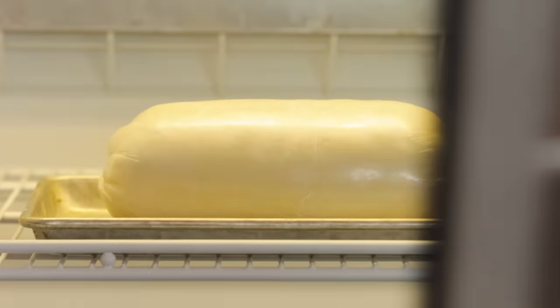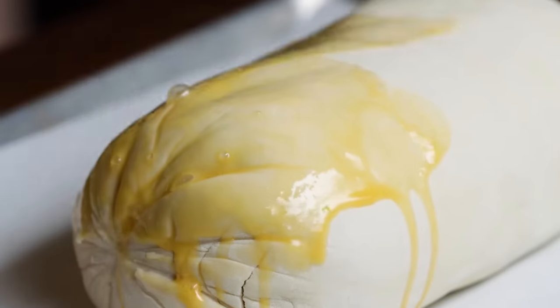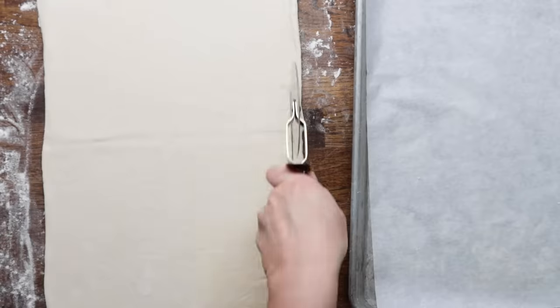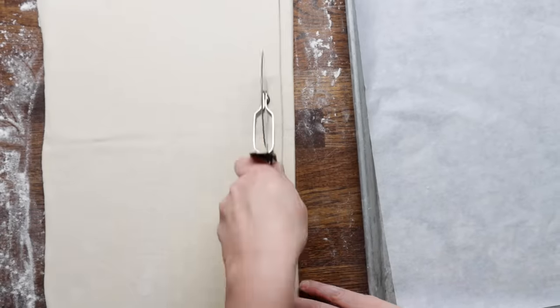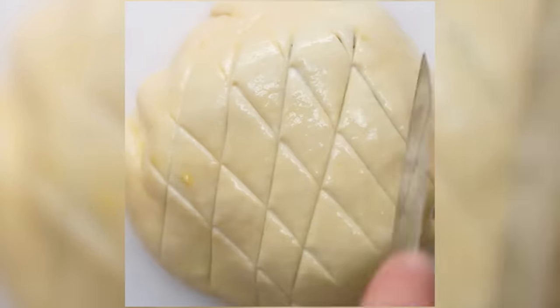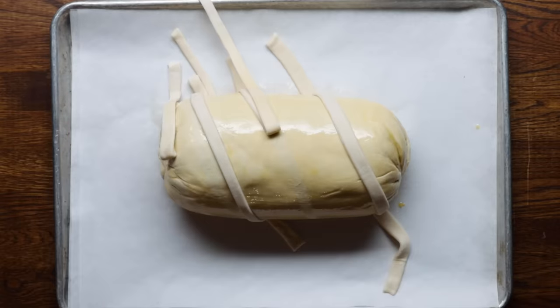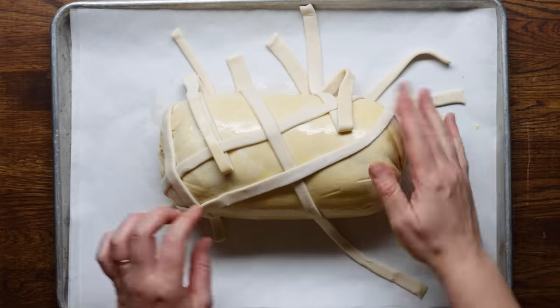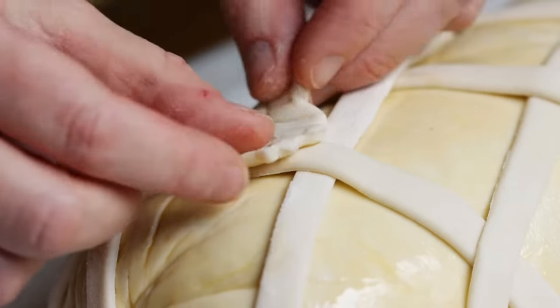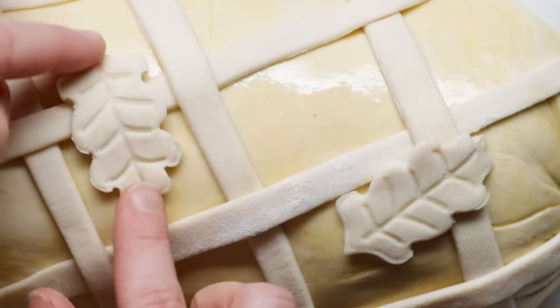This goes back in the fridge while we preheat our oven to 425 degrees. We're so close, so just hang in there. Now it's time for the fun part — decorating. First, brush the entire wellington with some egg wash. This next part is totally customizable and whatever you feel most comfortable with. Some people use a special tool to get that perfect lattice design and others just use a knife to score the pastry. We're using strips of puff pastry to make our own lattice — it gets a little fussy, but just take your time and make a beautiful design. For fun, we've also cut out some fall shapes like leaves that you can place wherever. Just have fun with it.